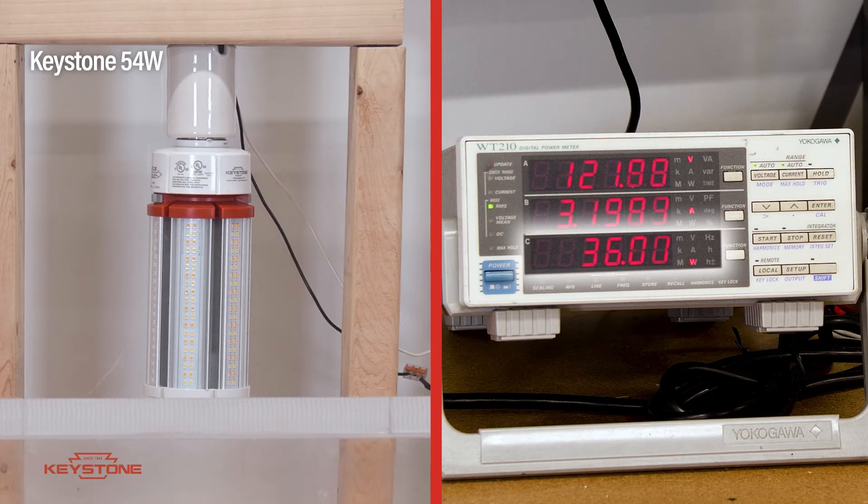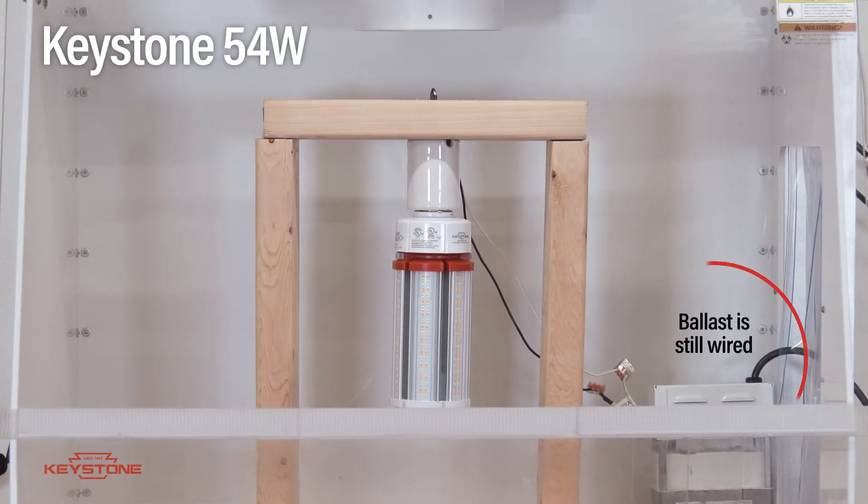Keystone corn cobs have over-voltage protection that actively monitors the incoming power. If the power is not appropriate for the lamp, it won't turn on. So the lamp didn't turn on with the ballast, which prompted the installer to come back, check the wiring, and notice that the ballast was improperly installed.